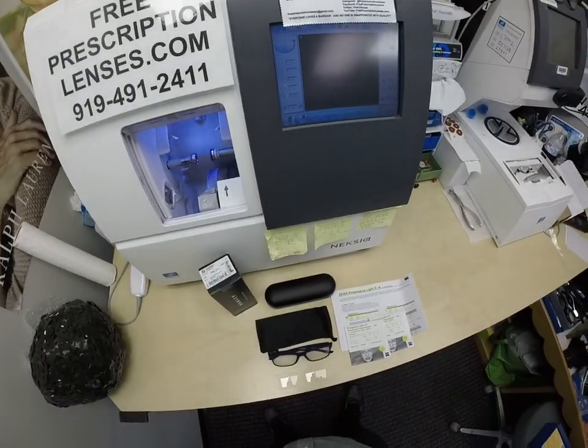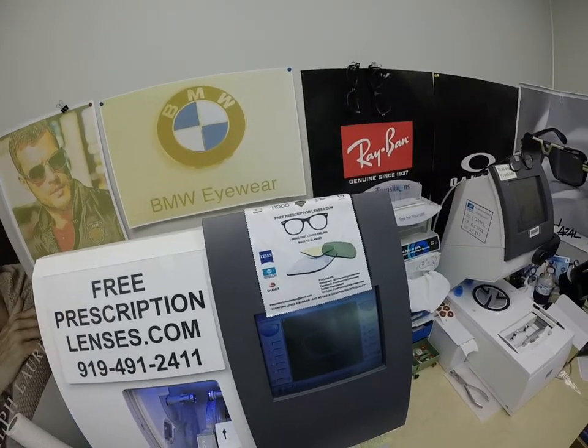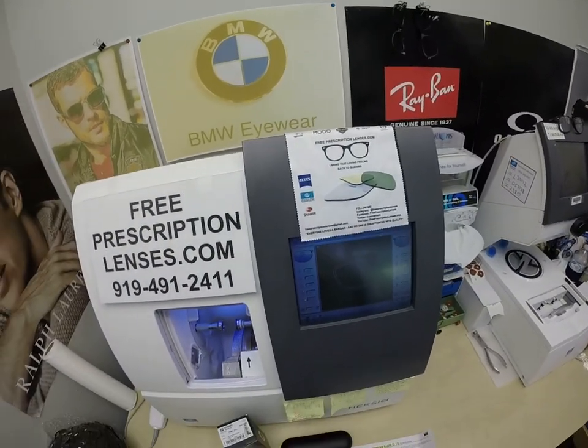Hello everyone, a special thank you to Keith in Harrisburg, Pennsylvania. This is freeprescriptionlenses.com, where everyone loves a bargain and no one is disappointed with quality.